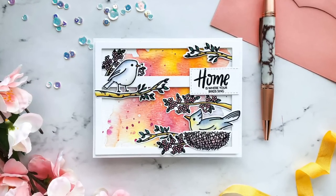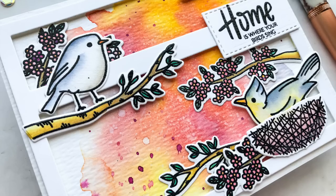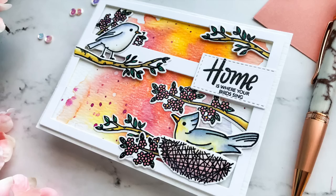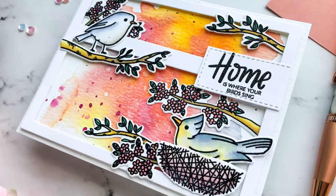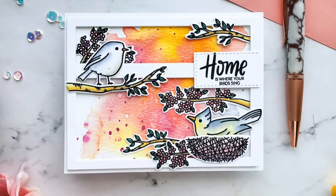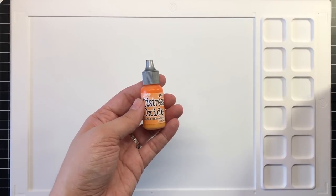This month I'm working with Distress Oxide Reinkers. Watercoloring with regular Distress Inks has long been a staple for many watercolorists in the paper crafting industry, as the Distress line reacts beautifully with water and behaves similarly to regular watercolors, and the Oxide line has similar water-reactive properties. For today's video I'm working with several of the Distress Oxide Reinkers, but you can also use the Distress Oxide ink pads by tapping them on your mat, as I also show in the video.